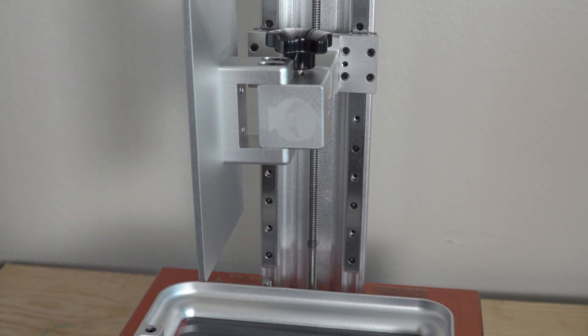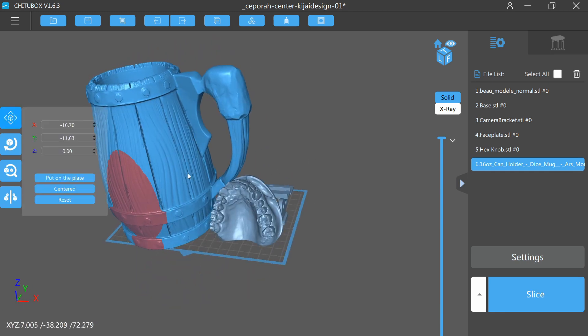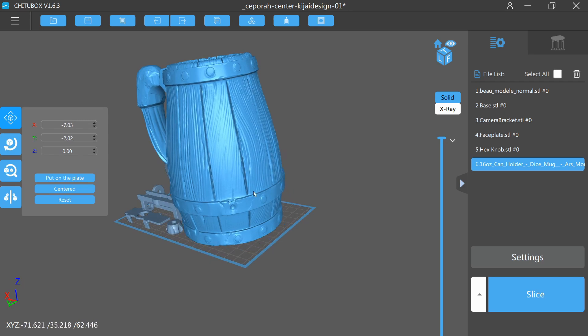The KL9 uses ChituBox, which I'm super thankful for — that has become my standard for all resin 3D printing. So if you've got another smaller form factor resin printer you've been playing with, ChituBox is likely what you've been using. Fantastic news: you don't have to learn another slicer. It is fully compatible with ChituBox, which is the slicer of choice for the KL9.